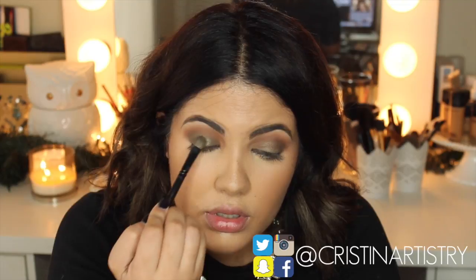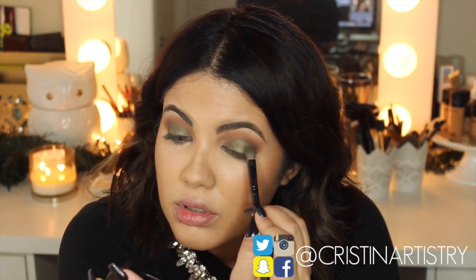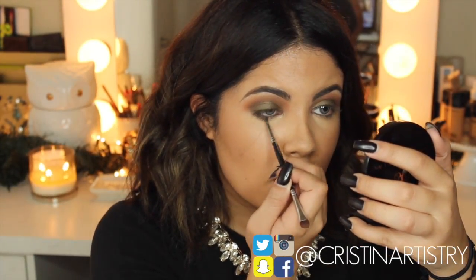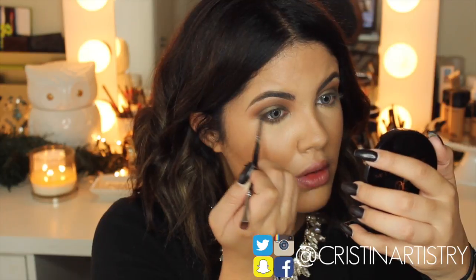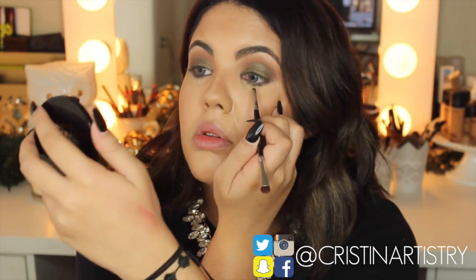Now I'm grabbing the Bronx again just to add a little bit more color into the lid and I sprayed it with some Fix Plus to make it a little bit more metallicized all over the lid. Then I'm grabbing a detailed brush and I'm just going to smoke out the bottom with Bronx and a little bit of Isabelle as well.